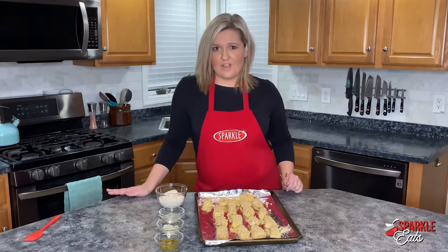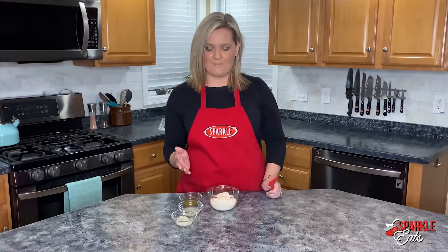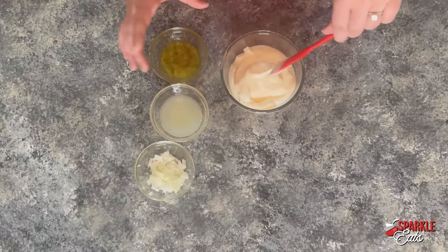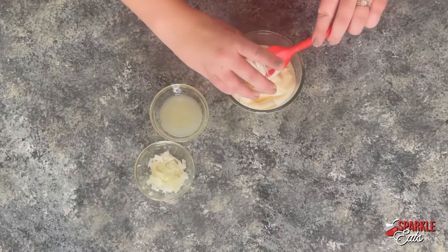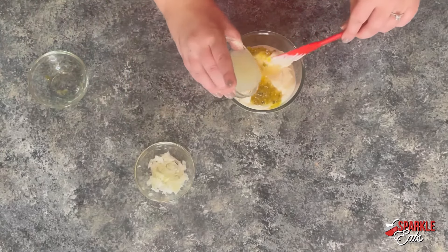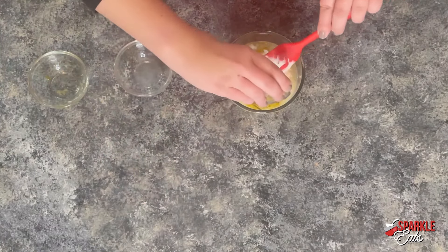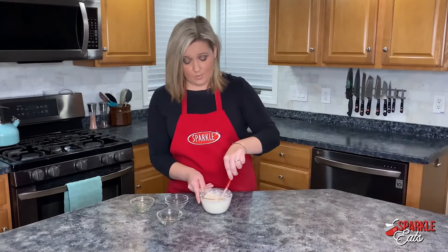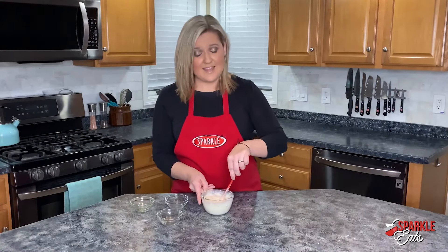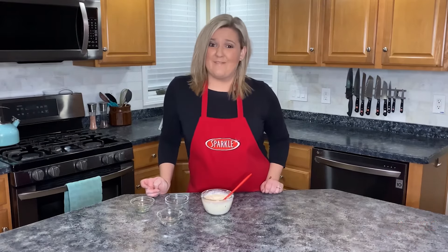Once they're done, serve them up with some tartar sauce. The tartar sauce is actually way easier than you probably think if you haven't made it before. We have some mayonnaise — you can use low fat here if you want — then we're adding some sweet relish, some lemon juice, and some really finely chopped onion. Just serve this up with your fish sticks once they come out of the oven, and you have a perfect Lenten meal, or one that's even better for the kids.